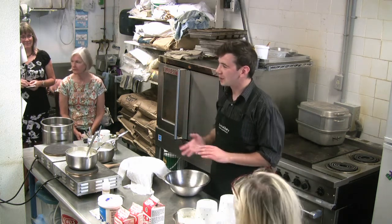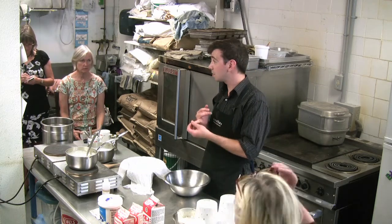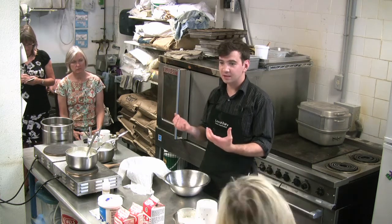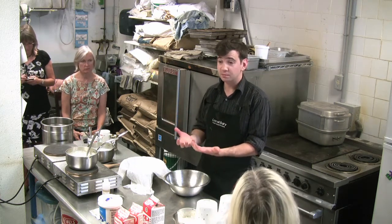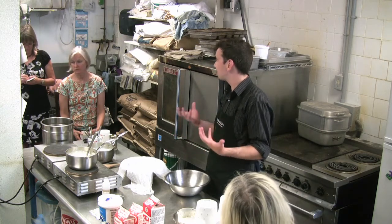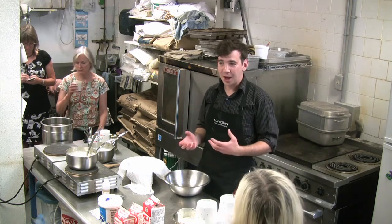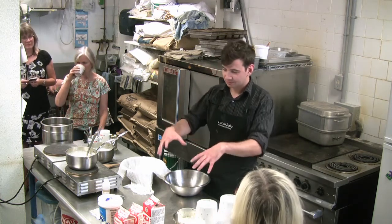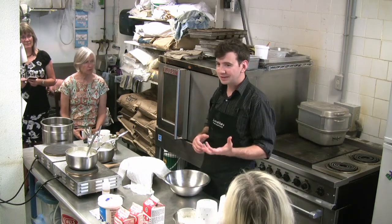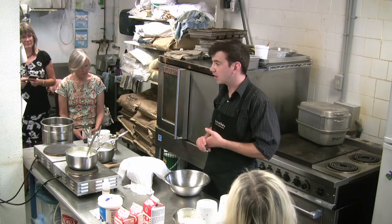Salt is a really important ingredient when it comes to cheese — it serves a number of functions. The most basic function is it preserves the cheese, and cheese is basically preserved milk. Back in the day before refrigeration, people would want to extend the shelf life of their milk because on its own it only has a shelf life of a few hours if you're in a hot Mediterranean country.